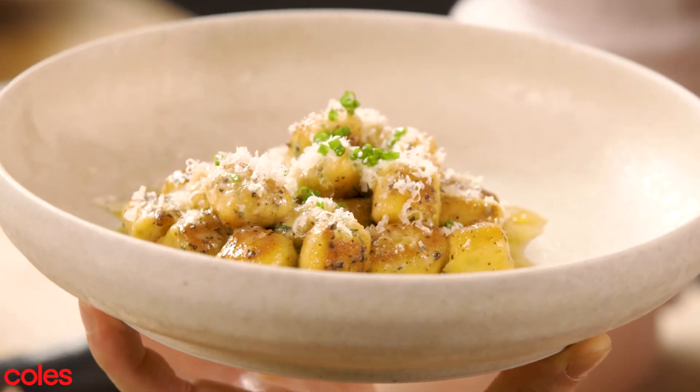There you have it. That is my herb Parisian gnocchi with black pepper and butter sauce and parmesan.